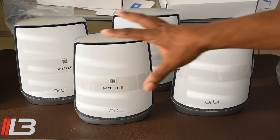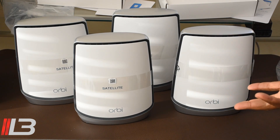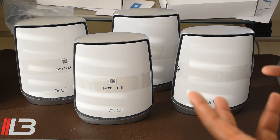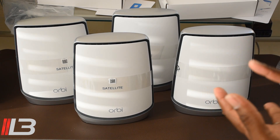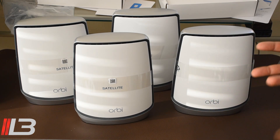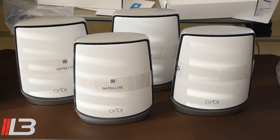So here we have them all unboxed — three satellites and one router, all ready to go. This is a beast of a setup. We're talking coverage for 10,000 square feet with this 4-pack. Due to the size of my home, this is what I need. I'm going to get my iPad Pro and my iPhone 12 and run a couple of speed tests before and after. I have an AT&T fiber one-gigabit line, and we'll also check speeds on my desktop.